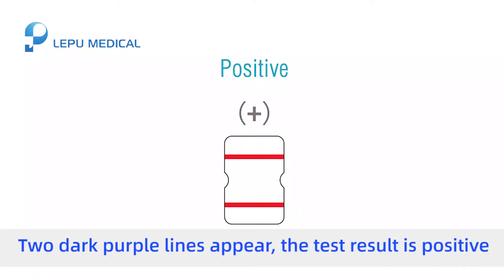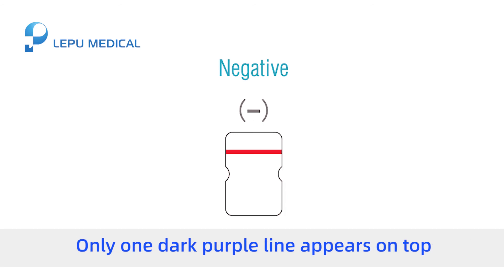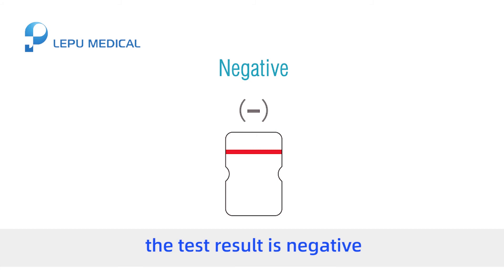Result interpretation: Positive — two dark purple lines appear, and the test result is positive. Negative — only one dark purple line appears on top, and the test result is negative.